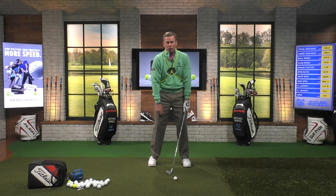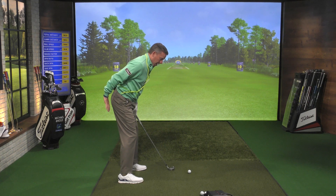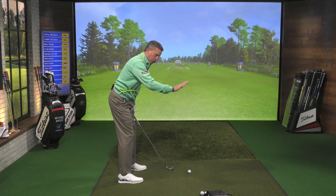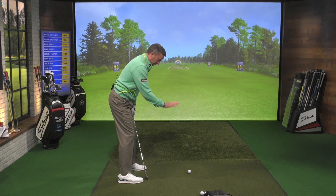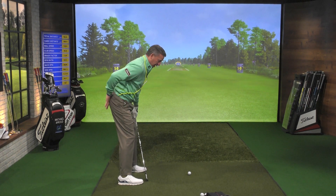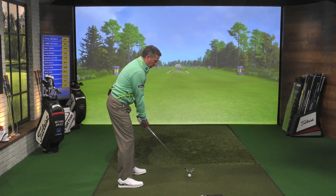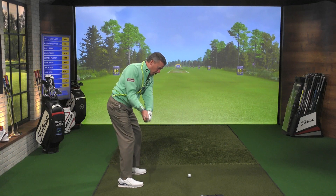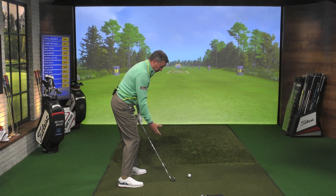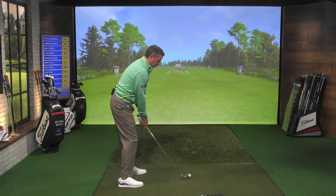Don't just round your shoulders — I can round my shoulders and my chest can be pointing over here. I want to create this angle so that at address, my hips are back here and my shoulders are on this side of the center line. Let's call the center line my toe line. I've got my chest and shoulders over here, and my rear back over here. In the backswing, I'm going to maintain that same relationship, and when I come down, I want to continue to maintain that relationship — shoulders are over here, hips are over there, chest is down to the ground.